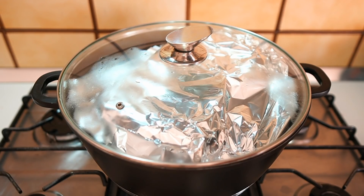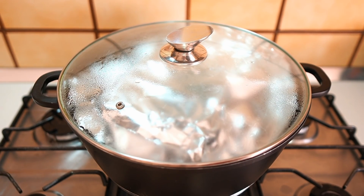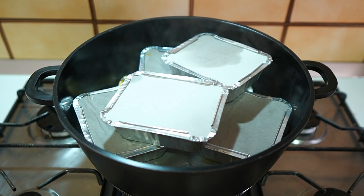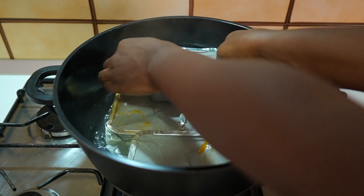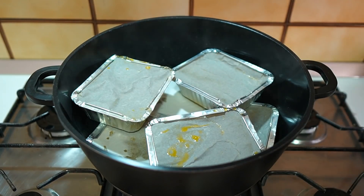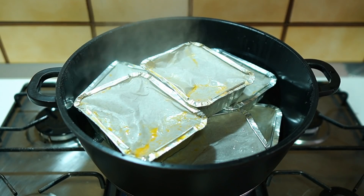Now we are going to allow this to cook for about 30 minutes, then we'll come back to check if it's done or not. If it's not done we'll continue cooking until the moimoi is properly cooked. We are going to do this on medium to low heat. I'm going to rotate the plates — the ones on top should go down and the ones down should come up. This has been cooking for over an hour now — about an hour and 10 minutes. I took out one and checked, and it's done, so I'm going to turn off the heat.